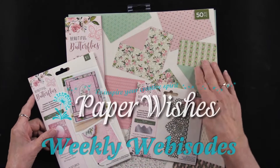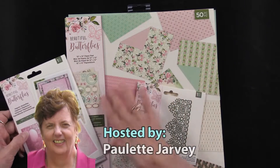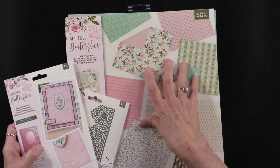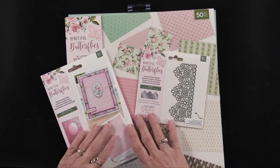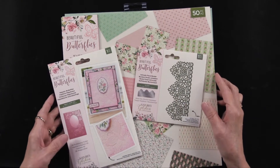Beautiful Butterflies is a brand new collection from our friends at Crafters Companion. Not only are there papers, and you really can't see how gorgeous they are with this front, but we'll show you. There's also dyes, 3D embossing folders, lots of goodies to play with. We have them all for you.